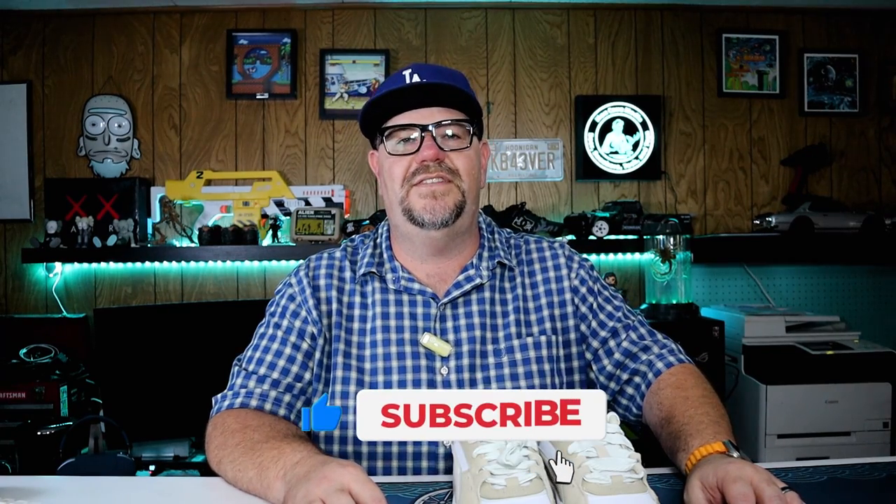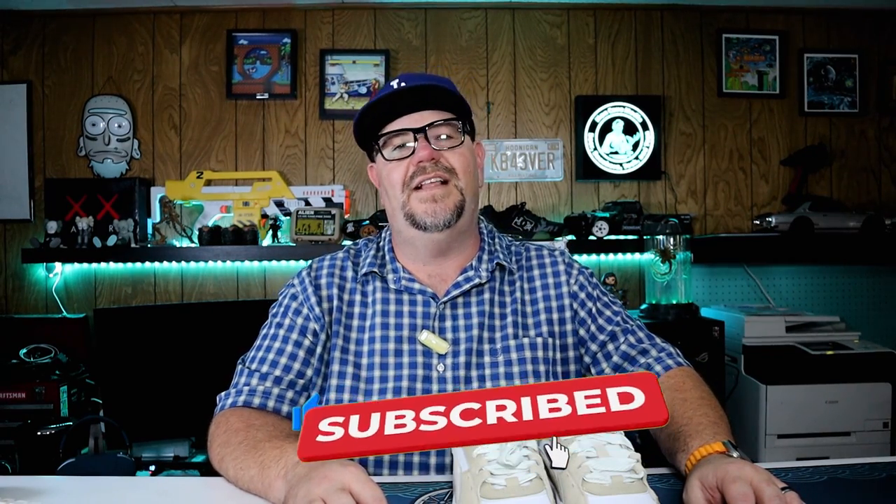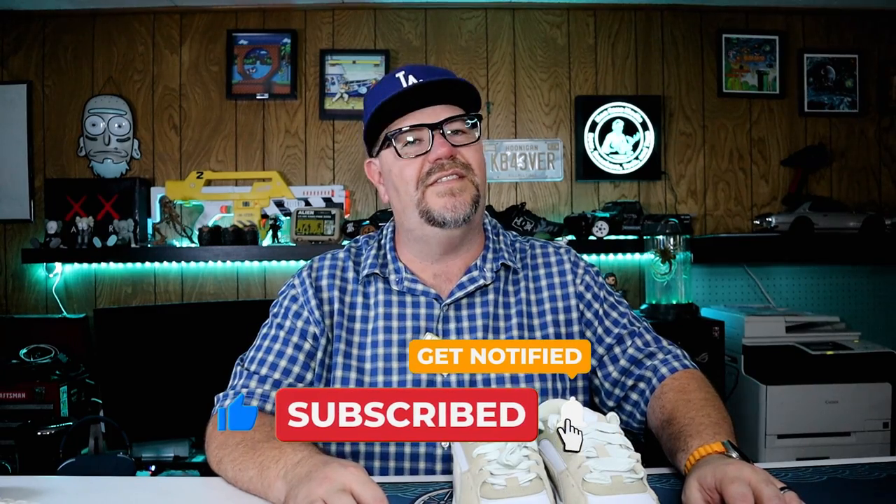That's all I have for this one. Thank you for stopping by. Please smash that like button if you enjoyed this video and help feed the algorithm. I hope you have a good evening, and as always, thank you for watching.